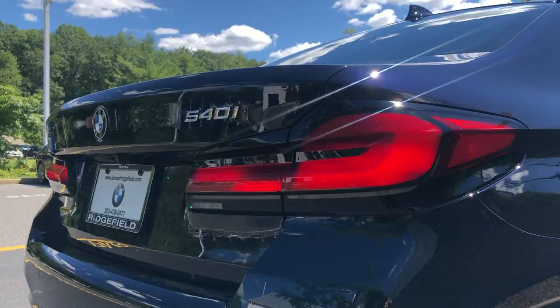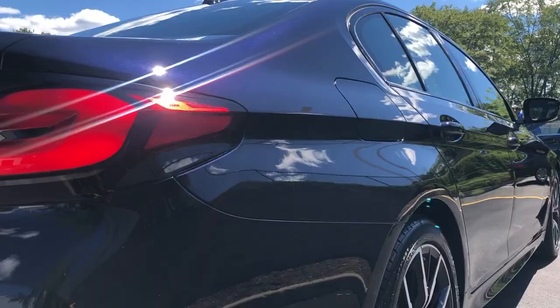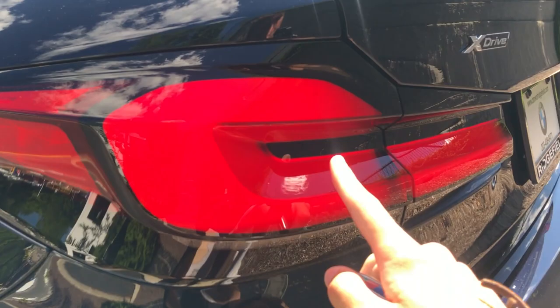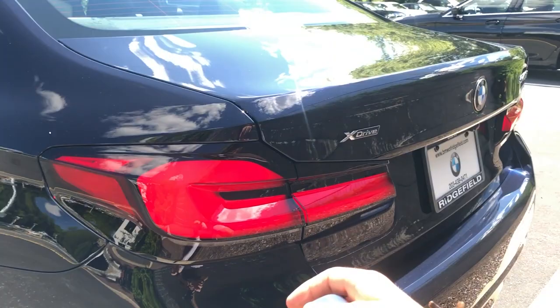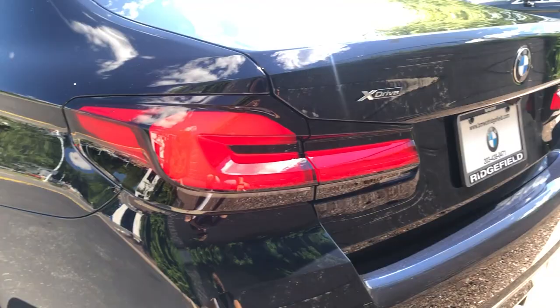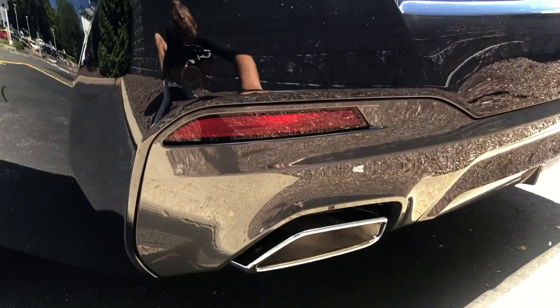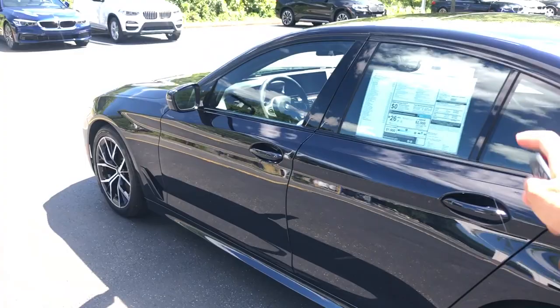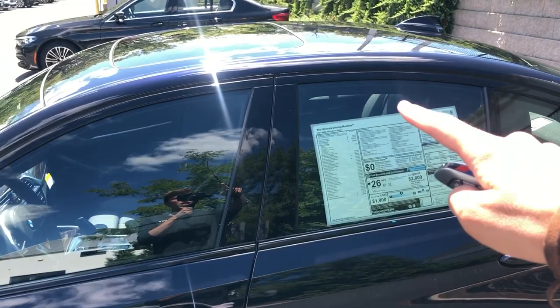Coming around to the rear, BMW has changed the tail lights — these are the new 3D effect LED taillights. They have this really cool 3D effect; Porsche started doing this with the Taycan but it looks great here. Some people say it looks like an Accord or a Lexus, but I think it's just a modern interpretation of the regular 5 Series lights. Thankfully, BMW has also included real exhaust tips — one on each side — with a faux diffuser element. The paint is Black Sapphire, which looks almost blue in sunlight.